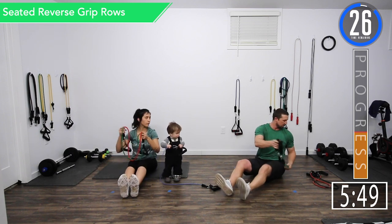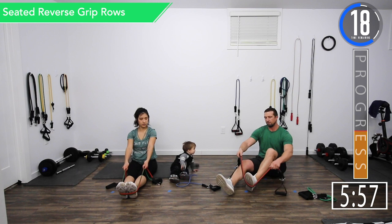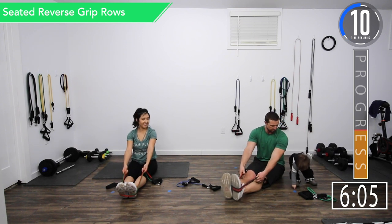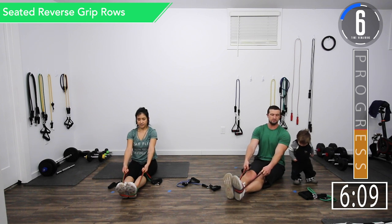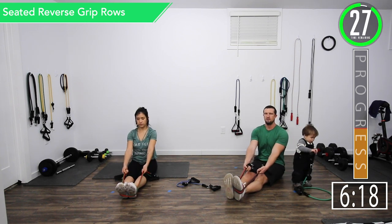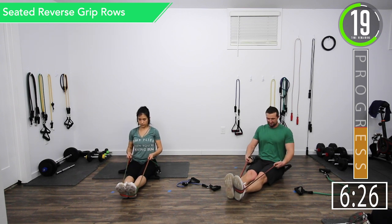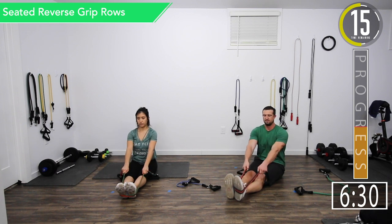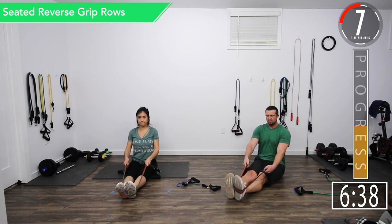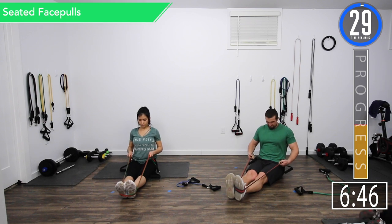We're going back into seated reverse grip rows. We've got a few seconds left — five seconds to go on the break. Here we go. Remember palms up, keep it low and squeeze. Really try to pull it back, pull as far back as you can — all the way up, all the way back. Keep it nice and close to you, right around that belly button. Palms to the ceiling. Come on, let's get one more. There we go.